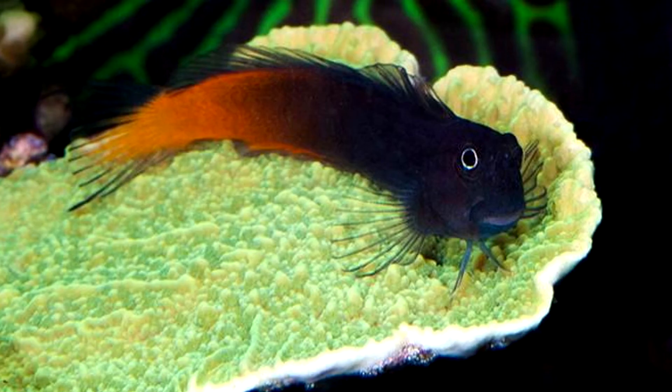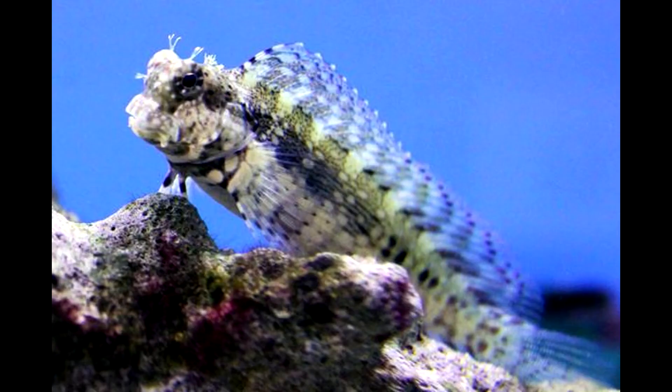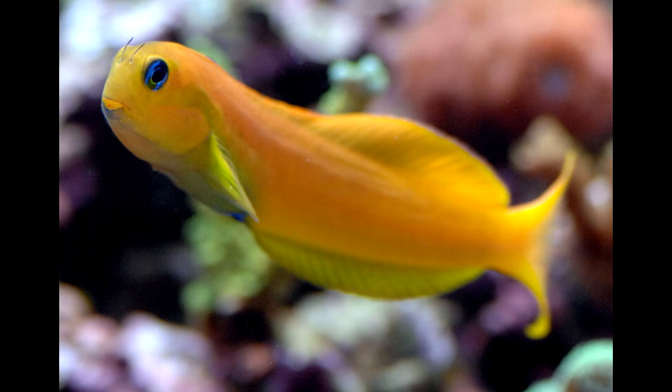Next, look at a Blenny — really smart fish with a lot of character. I used to have a bicolor Blenny and he was honestly awesome. You can go with a bicolor Blenny, a lawnmower Blenny, or a Midas Blenny. The lawnmower Blenny will chew off green hair algae and other types of algae, and they all readily accept prepared pellet and frozen food.